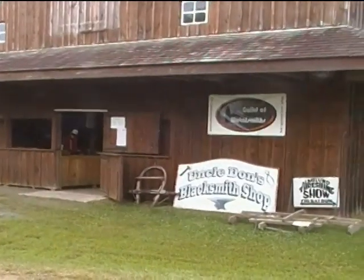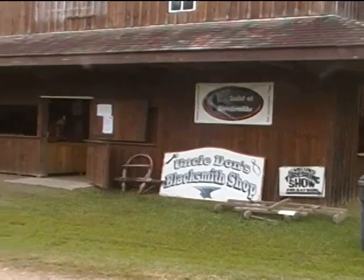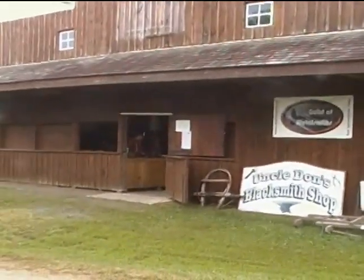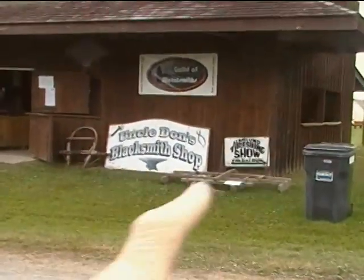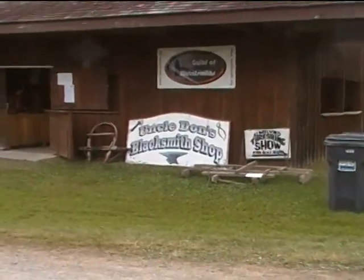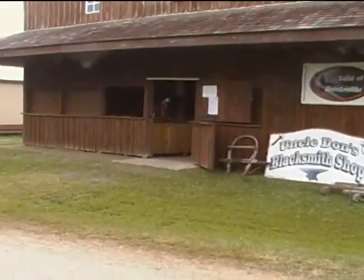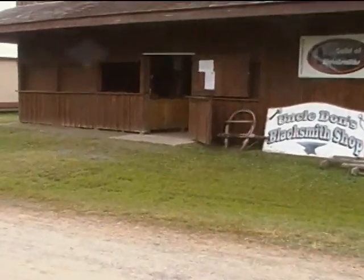This is the front door of the Almalan Threshing Show blacksmith shop. I'm just going to make a short video of what goes on in the right half of the shop, which has got some machine tools in it. The left hand side is the forge shop with I think four or five forges.